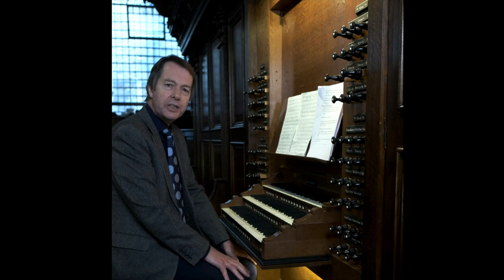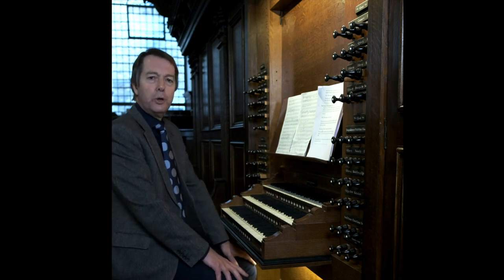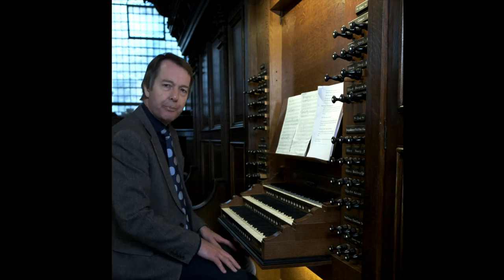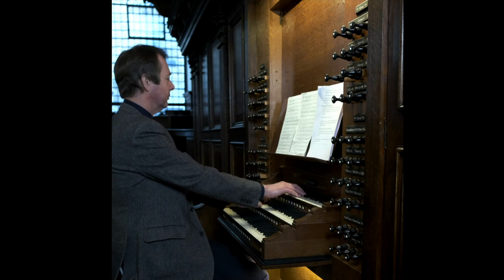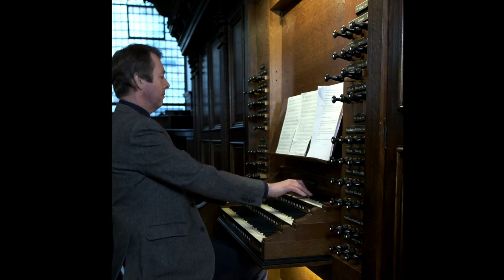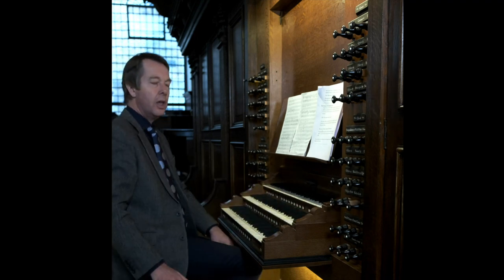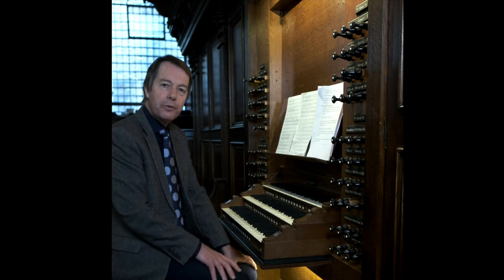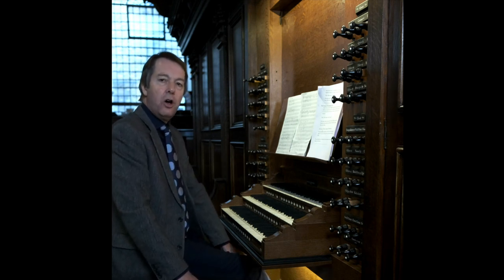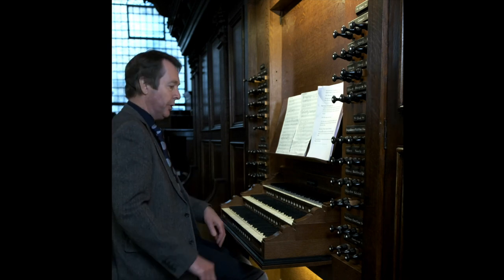Reeds can be divided into loud reeds, which are used for bold solos or added to the chorus at climactic moments. Here's the trumpet on the swell. And then there are soft reeds, which can be used for more reflective solos or added to a smaller group of stops to colour the sound. Here's the oboe.